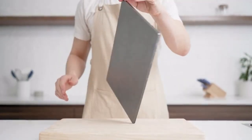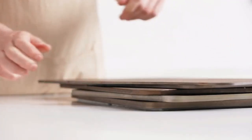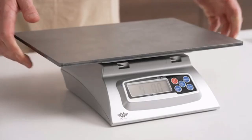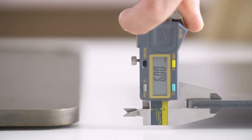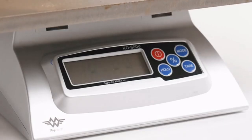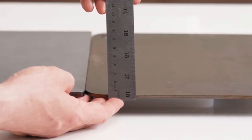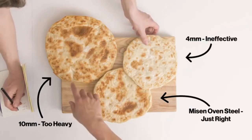There are a few things that make the Misen Oven Steel special. First is its thickness. We tested a lot of options to find the perfect balance of thermal mass and weight, choosing A36 carbon steel and making ours 6mm thick. Thicker steel was so heavy it was nearly impossible to move around, and thinner steel didn't have enough thermal mass and wasn't as effective at stabilizing the temperature fluctuations of a home oven.